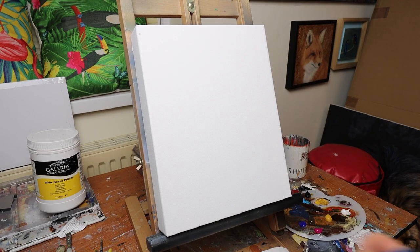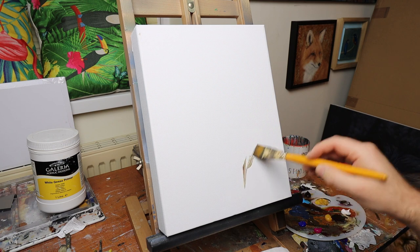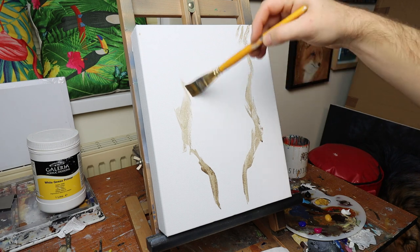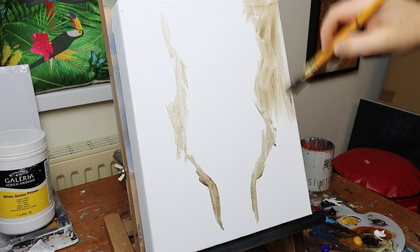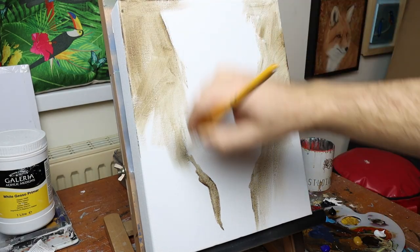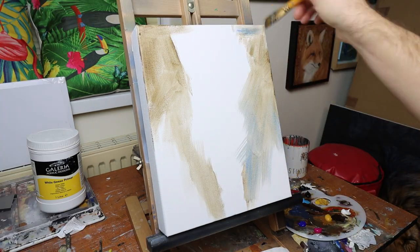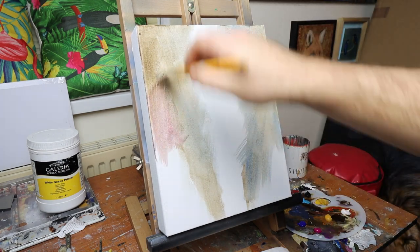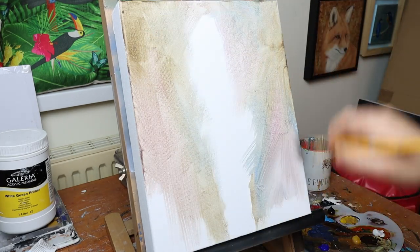Hi guys and welcome to Studio Wildlife. In this video I'm going to show you my process of painting an elephant, but this is more of a 'what to do if you're not happy with your painting' kind of video, because this particular sketch took me so long to do and everything was going wrong. This is going to be what I do and my thought process when something's not going right with one of my paintings, and hopefully you can use some of the tips I give you to help improve your artwork.